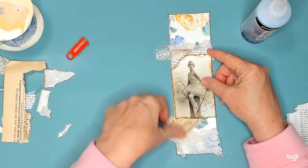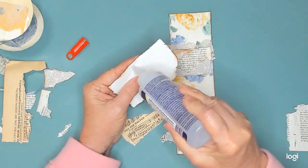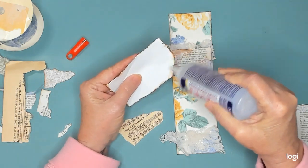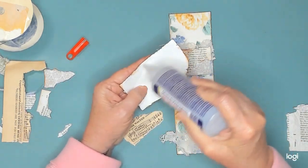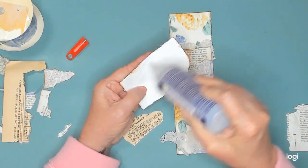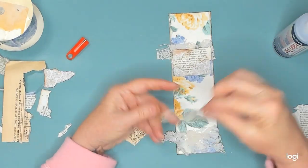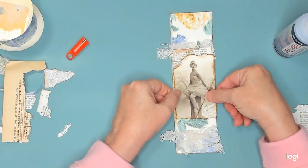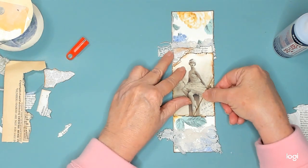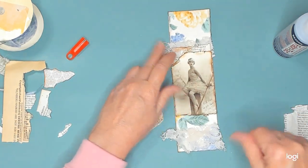I think I'll just do the top part first and save the bottom until I get the other stuff on. I don't want to make a mistake and have to start all over. I'm getting tired, I'm getting sleepy now. When I get this done I think I'll be able to go to sleep. Sometimes you just need to do something to relax before you go to bed.